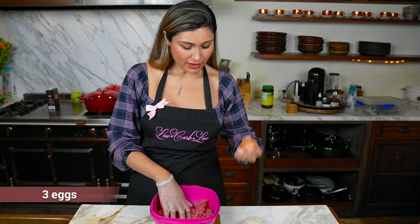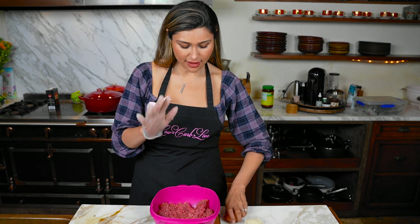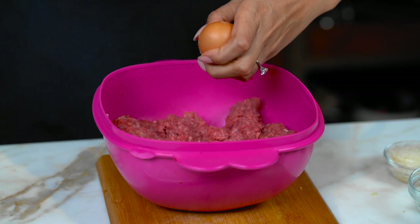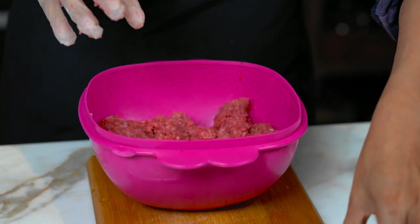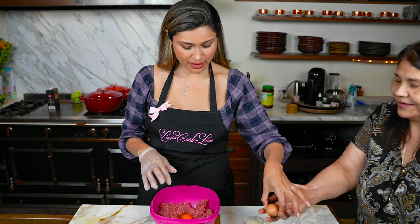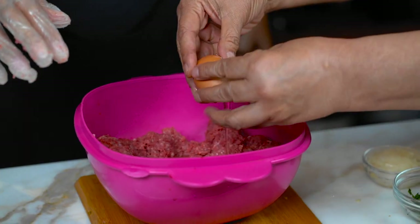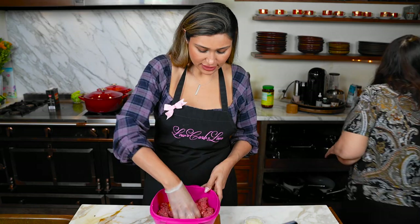So now the eggs — 'ahora los huevos, ¿verdad?' I've never tried cracking an egg with my lefty, but we're going to try it today because I obviously have this hand. My mom's going to help me with the egg. So it's two eggs, and we mix it in.